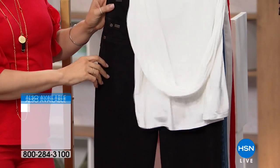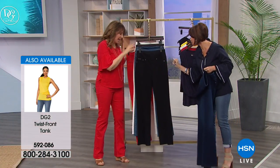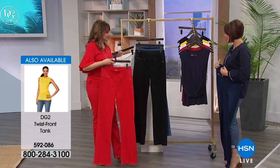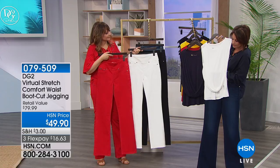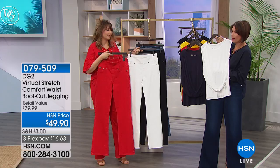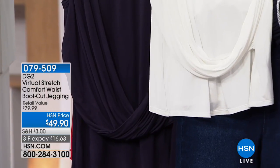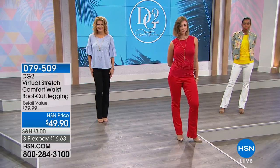It's that same wrap-dress idea. This top and these jeans are going to be fabulous together. If you want to do it with the white, it's so fresh, and the affordability is $49.90 for the jean. The tank is $34.90 — so that's a specialty top.